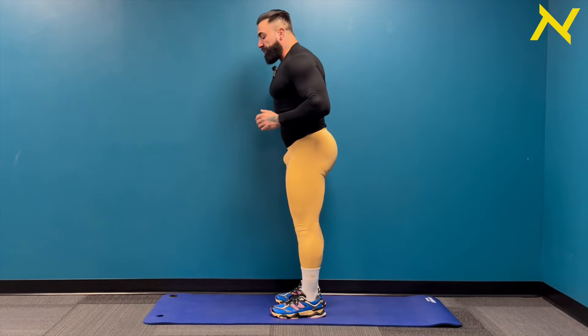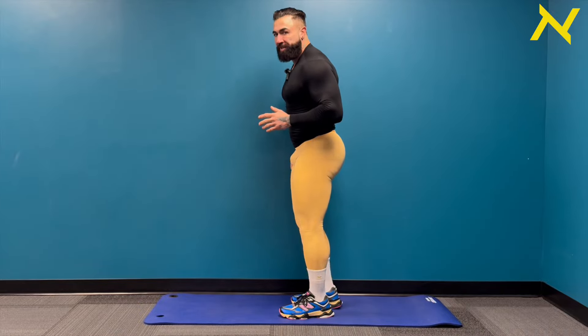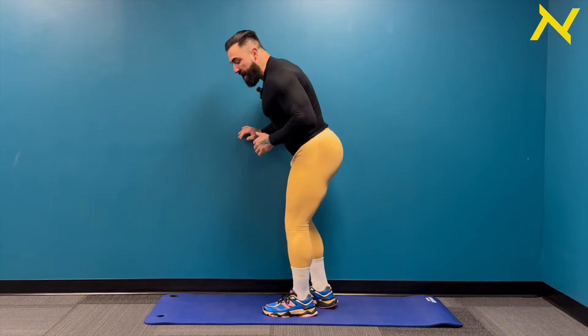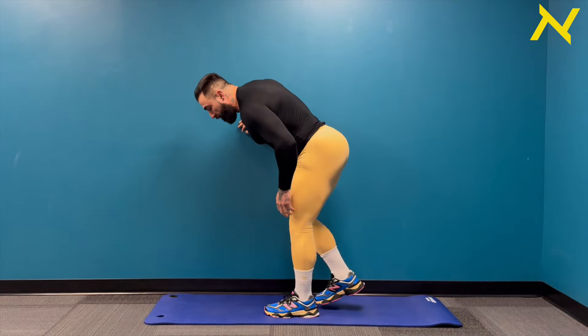We're going to move into some kickbacks now. I'm deciding — do it from all fours or standing. We're going to go standing. If you want to go from all fours, you're more than welcome to. I like the standing variation because I can get a little more range of motion. So here we go, guys — bending over parallel.